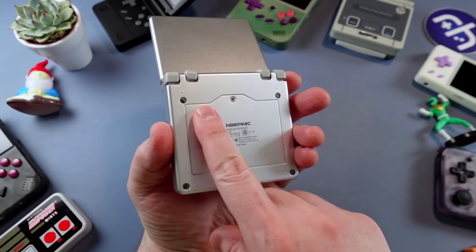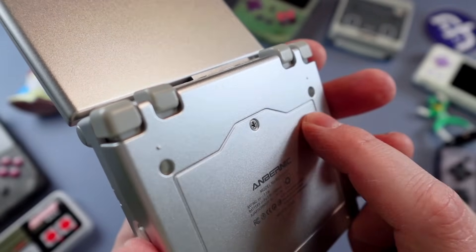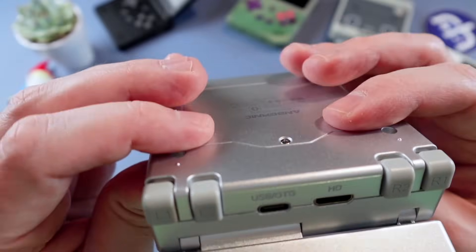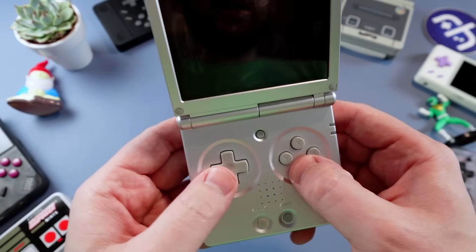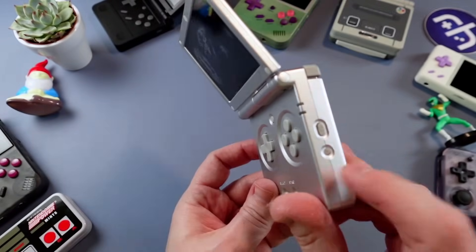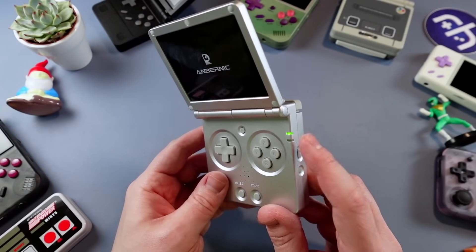One thing I noticed is there's a little bit of give on the battery compartment on the left side, but not as much on the right — just a nitpicky thing. The D-pad pivots really nicely, and face buttons work well. You have a mono front-firing speaker right in the dead center, with volume up and down, and a reset on the side power button. Let's turn it on — it even has the classic GBA SP green light.